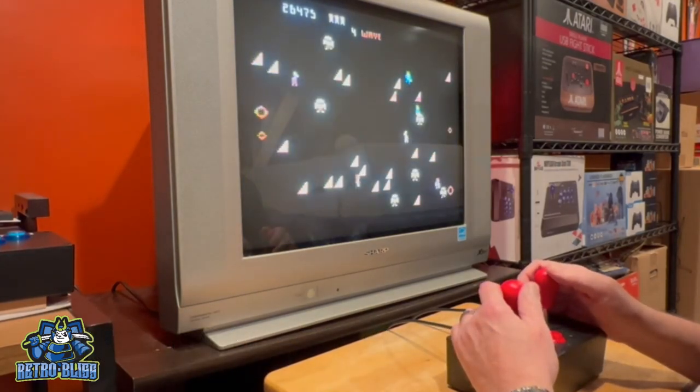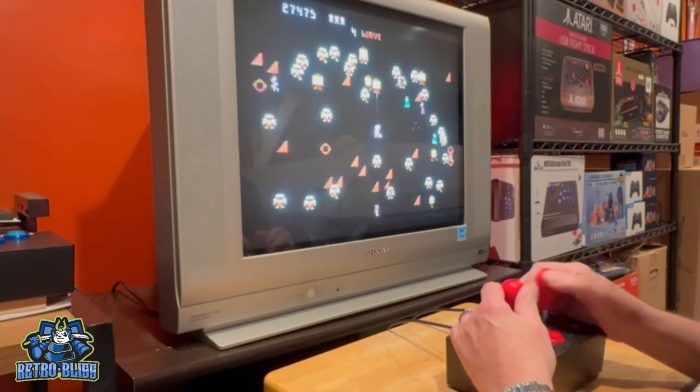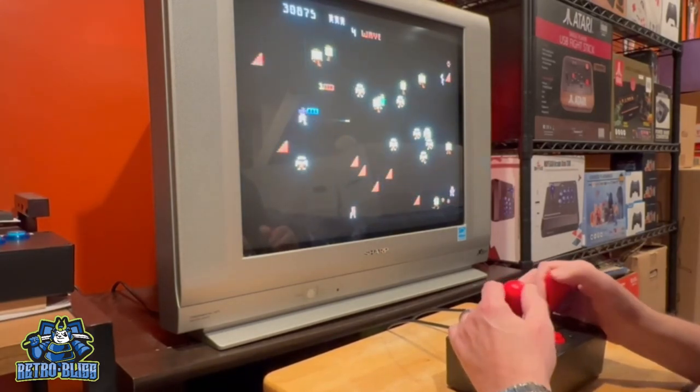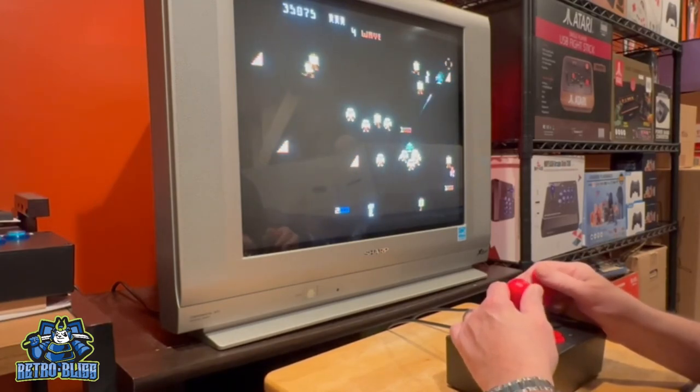So this is the Atari 7800 version of Robotron 2084. Same concept — you move in one direction with the left joystick and fire with the right.